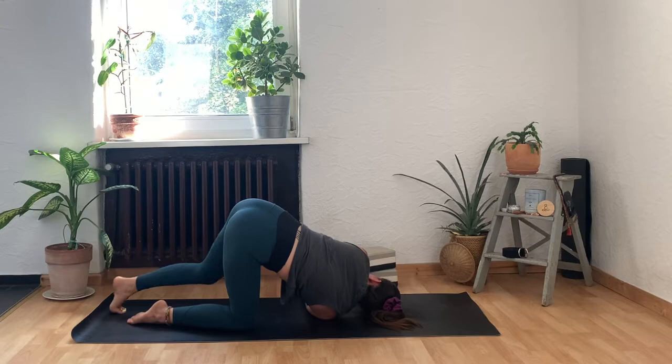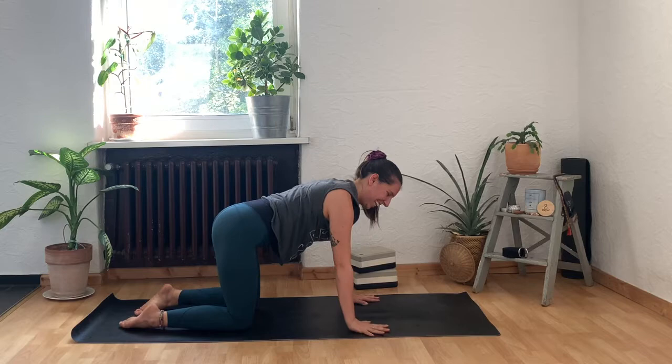Very gently release everything. Press your left hand into the floor, press your left toes down, drop the left knee. Inhale, reach the right arm all the way back up to the sky, then exhale and bring it down. Let's play that game on the other side.